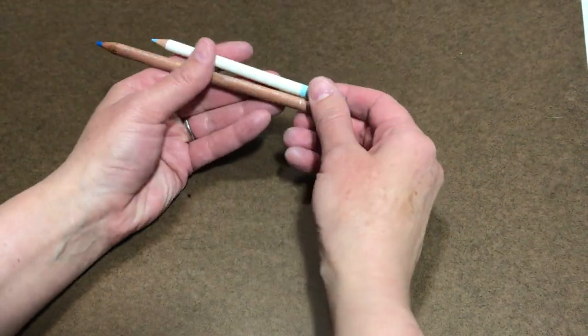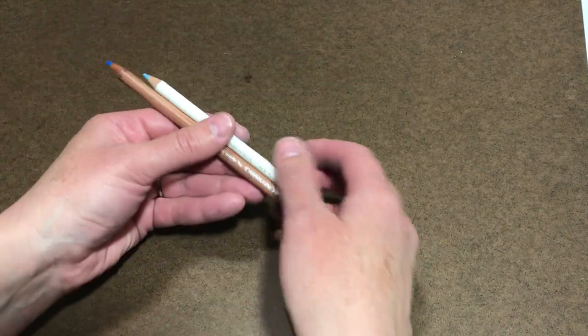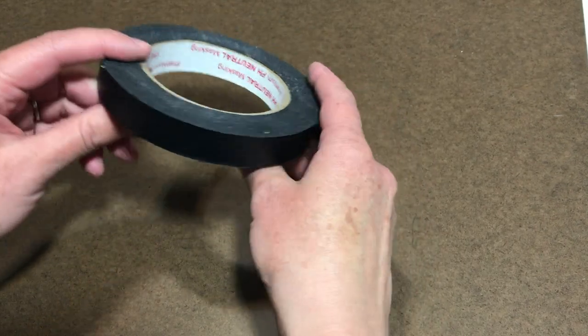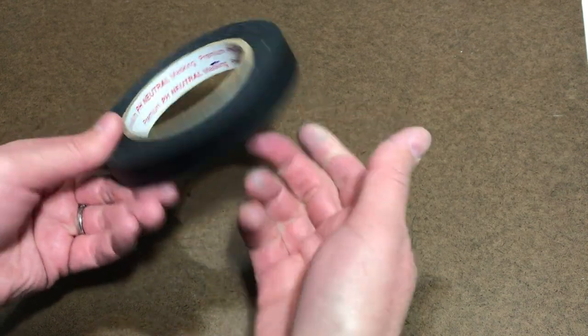Colored pencil is another useful tool — I like to use one when transferring a completed drawing to my final output, whether that's paper or canvas. Masking tape also comes in handy. This is a black pH-neutral masking tape, but any masking tape or even regular clear tape will work.